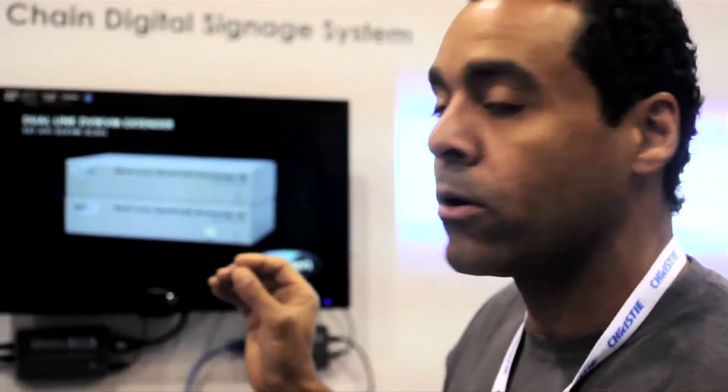There's PC-based software that you can install, and you'll be able to view every single TV on there. You'll be able to turn the TVs on or off through the software. And not only are you doing HDMI signals, you can also do bi-directional IR and RS-232.